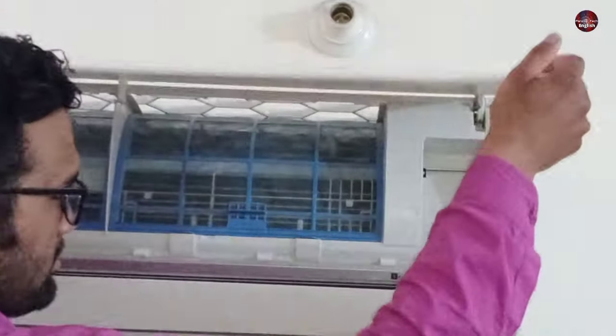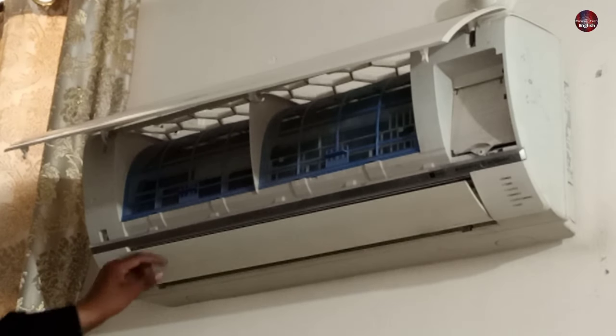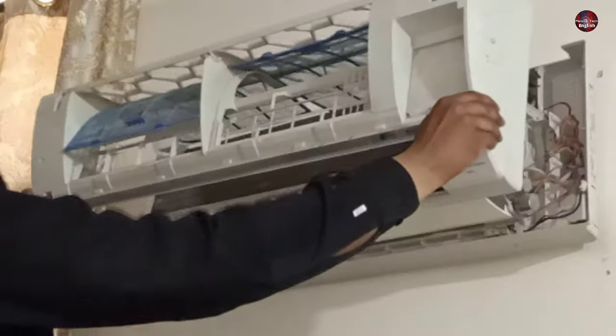Now I have to open its hood from the top, which will look like this — it is very easy to open. You have to open these screws, but be careful while doing it, as the swing of the A.C. is very fragile. Also, clean the filters of the A.C. after every 15 days to not let the dust go inside the fins of the evaporator.